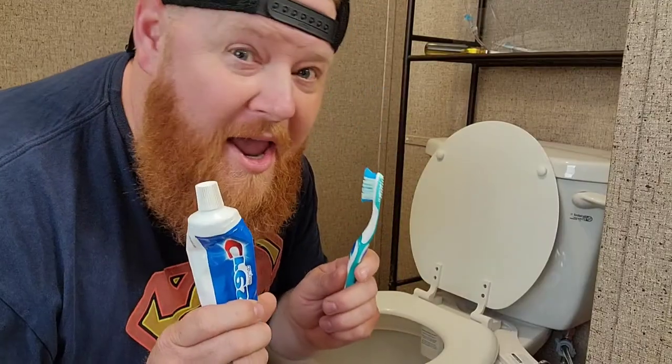I wonder what else you can do with a bidet. Oh yeah — let's brush your teeth! Why not?